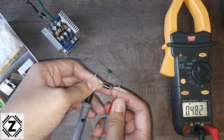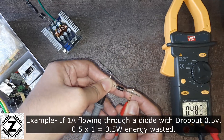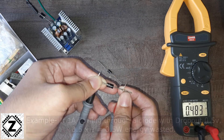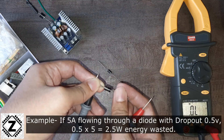So this 0.483 or 0.482 is basically the dropout voltage, or you can say the forward voltage of this diode. This energy is actually being wasted when current is flowing through the diode, and this wastage happens in the form of heat. So as you notice when the circuit is working, diodes get really hot.